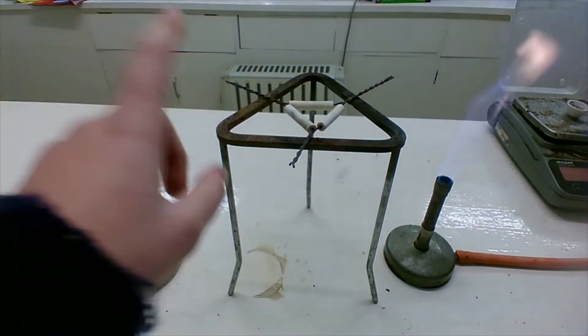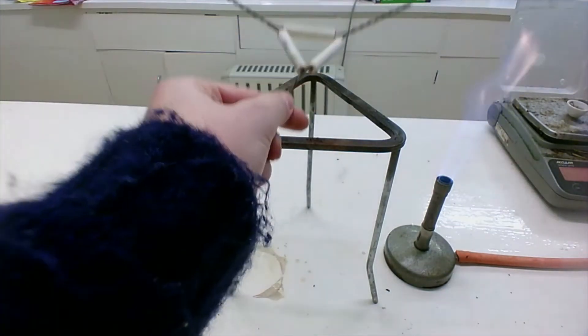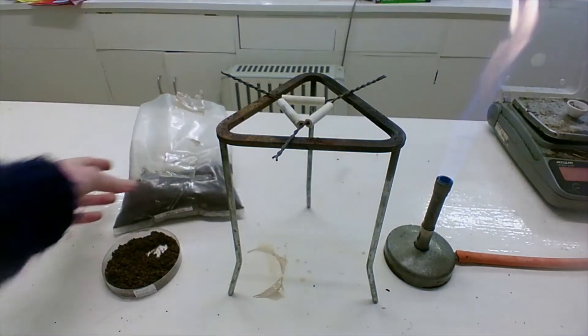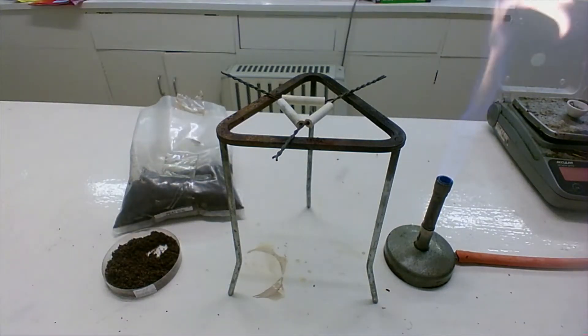I have my tripod, my pipe clay triangle. This is my clay soil sample and I'm also going to have a peat soil sample. I have my Bunsen burner and then I also have my crucible.